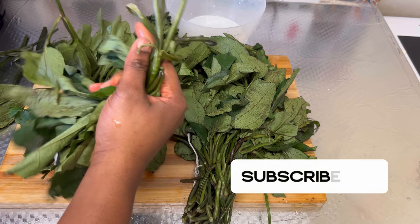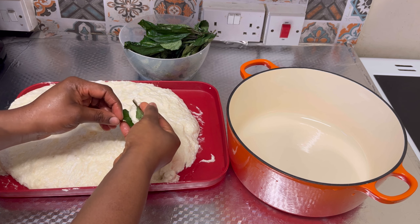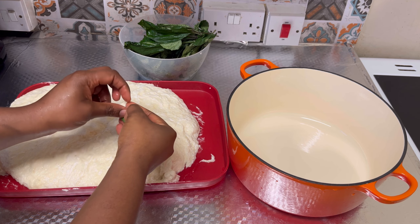Ugu has a high level of vitamin C that can help heal wounds, maintain healthy bones, skin, and teeth. It is also rich in vitamin E, which promotes healthier skin and prevents your skin from breaking. So this meal I'm cooking is packed with a lot of minerals and vitamins that will help improve my body.